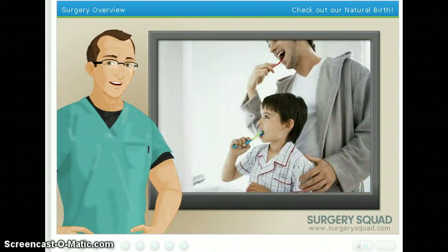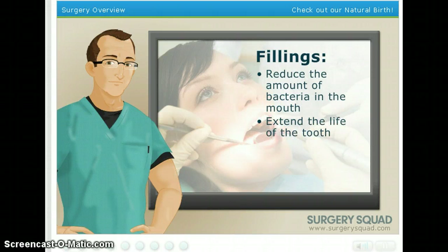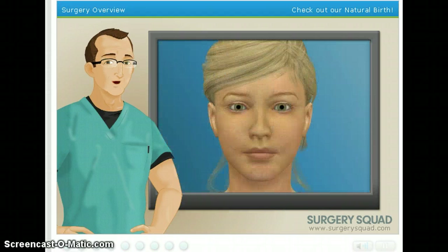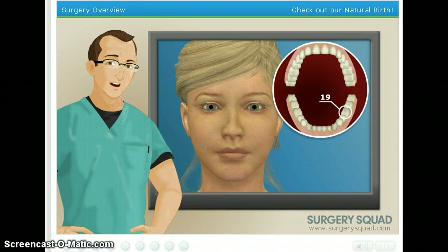Fillings are the most common and affordable dental restorative procedure for both children and adults. They're used to restore the function and integrity of missing tooth structure, commonly caused by tooth decay. By placing a filling, we reduce the amount of bacteria in a patient's mouth, extend the life of the tooth, and delay the need for additional dental work indefinitely. Our patient today has been experiencing some slight discomfort in their lower left first molar, or, as dental professionals might say, tooth 19. Before we begin, we need to get some x-rays taken of our patient's teeth.